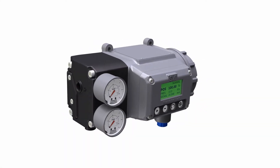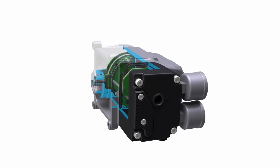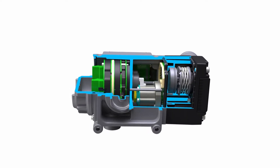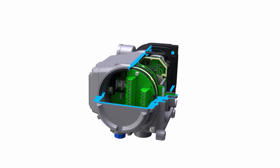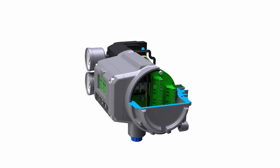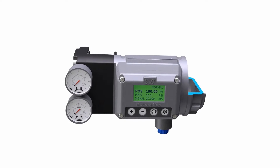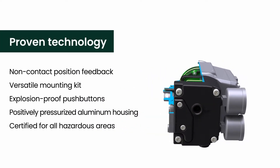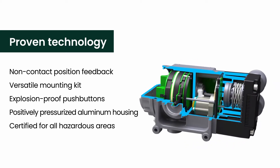The SVI3 Digital Valve Positioner is the third generation of the Mason-Neiland Smart Valve instrumentation line from Baker Hughes. With advanced control and diagnostic algorithms, along with field-proven, non-contact, position-sensing technology, SVI3 is highly accurate, responsive and reliable. It leverages many technologies that our Mason-Neiland products have pioneered over the last 20 years, with billions of operating hours.